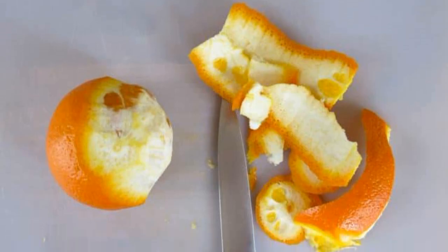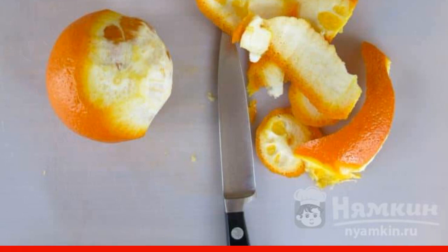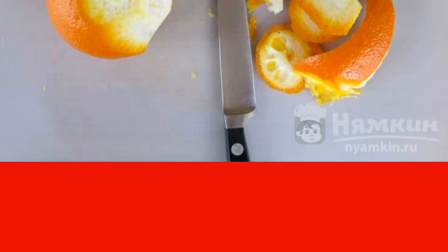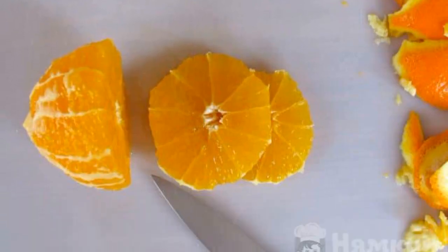With a sharp knife, remove the peel from the orange along with the white pith. It is necessary to work carefully, trying not to damage the integrity of the lobules. Cut the fruit into rings of approximately the same thickness.